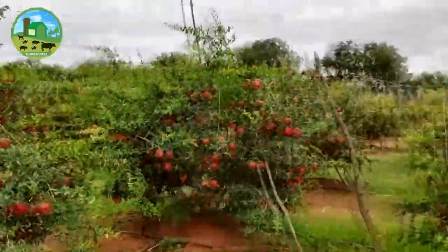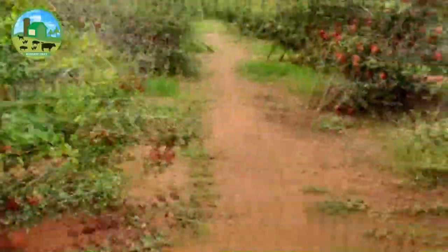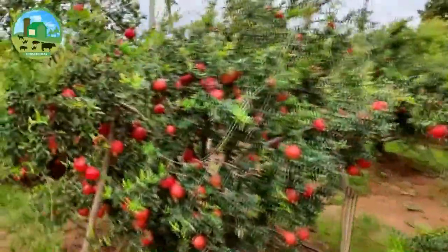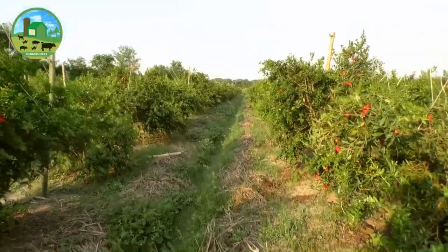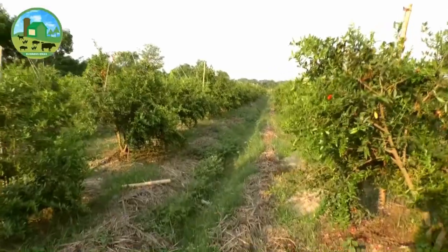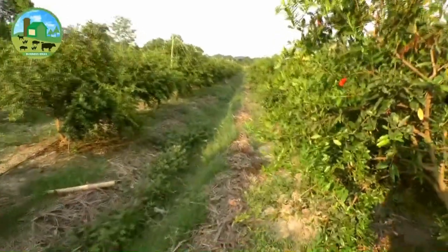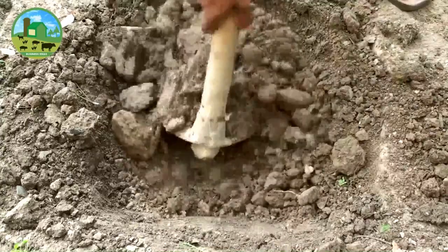Planting with high density yields 2 to 2.5 times more than common density planting. The normal spacing for planting is a square of 5 x 5 meters. New growers now use 2.5 x 4.5 meter spacing to get a greater amount of yield. The distance between plants can vary with soil type and climate conditions.